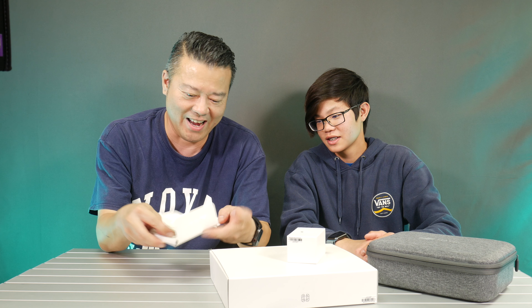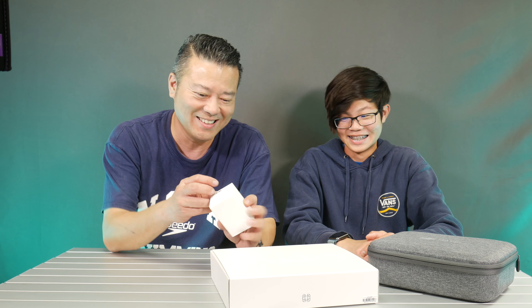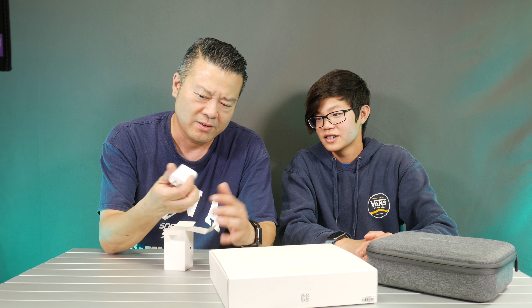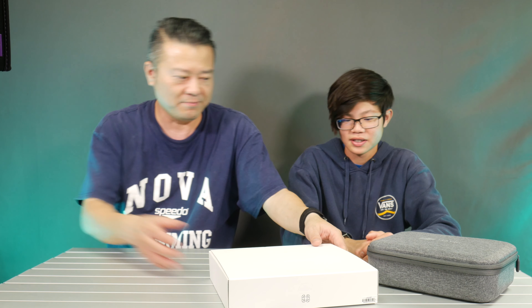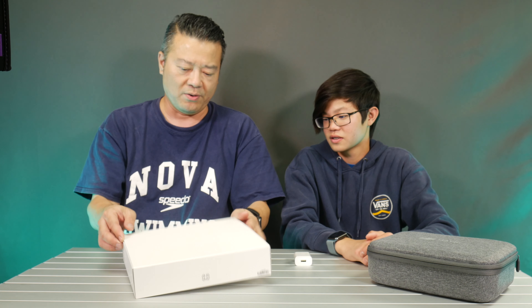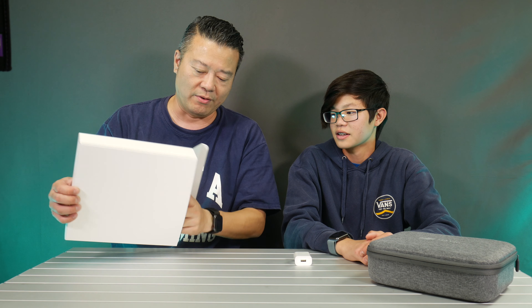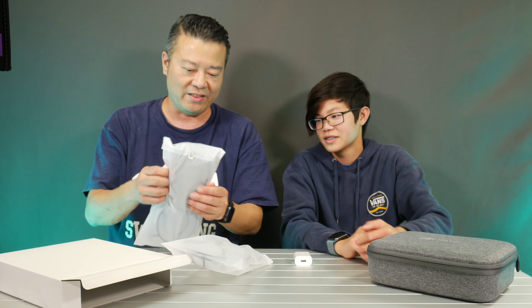I think these are the instructions. And this one is the charger — USB, interesting, not USB-C. So this is the Fly More Combo and I think this is probably going to be the propeller guards. Everyone is like, it's 2019, do we really need these? I guess you need them if you're going to fly indoors, but we don't plan to fly indoors. They are propeller guards, so whatever.